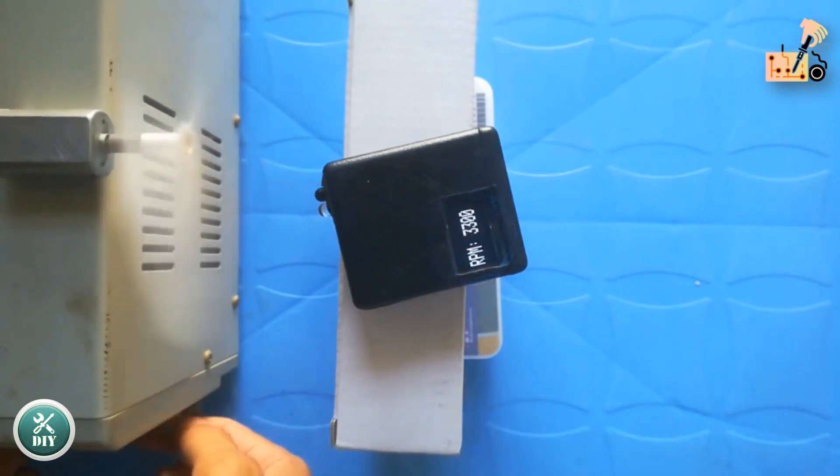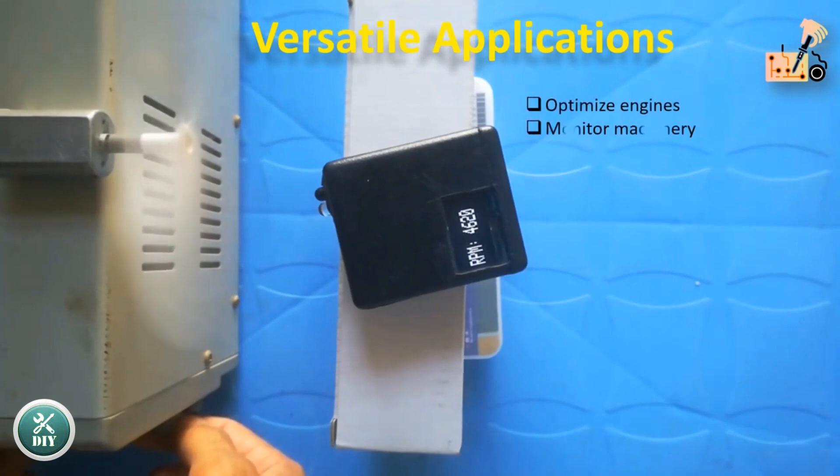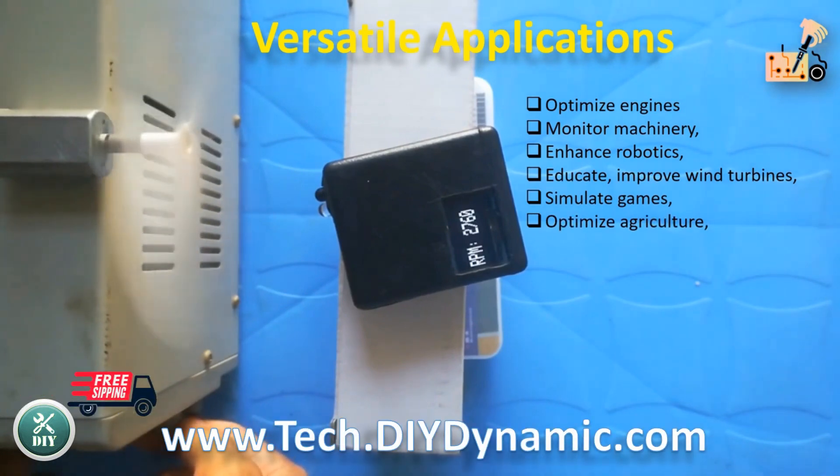The DIY Arduino tachometer is a multi-use tool. Optimize engines, monitor machinery, enhance robotics, educate, improve wind turbines, simulate games, optimize agriculture, and aid research with precise RPM measurements across diverse fields.